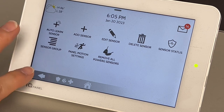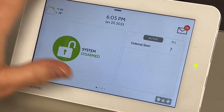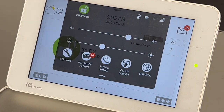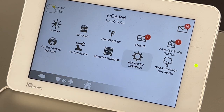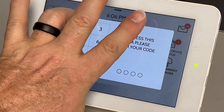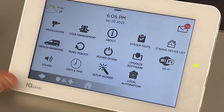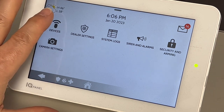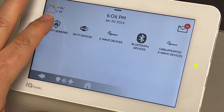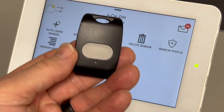Now let's say we're going to add a sensor back in. I'm going to start back over just for the purposes of the video. So go to the toggle in the top middle of the screen, hit settings, hit advanced settings. You will need the installer code at this point. We're going to go to installation and then go to devices. This is a security sensor — the one we're putting in now is a Power G panic button.